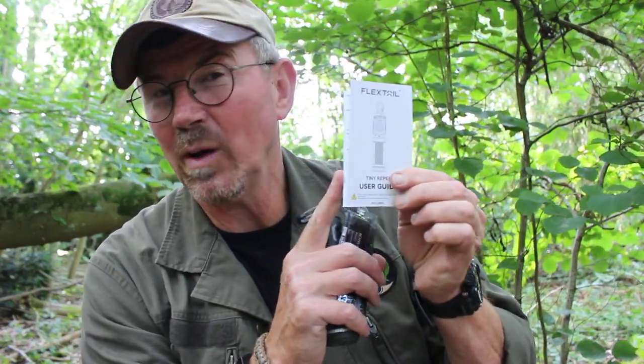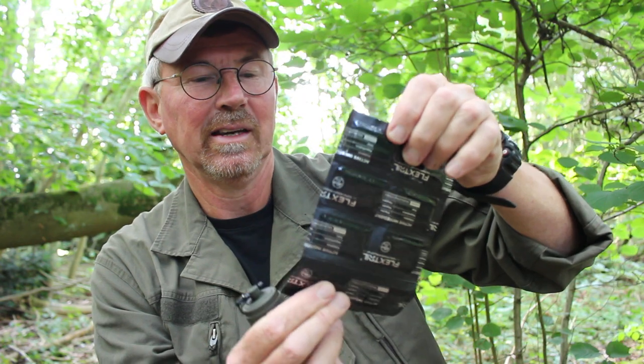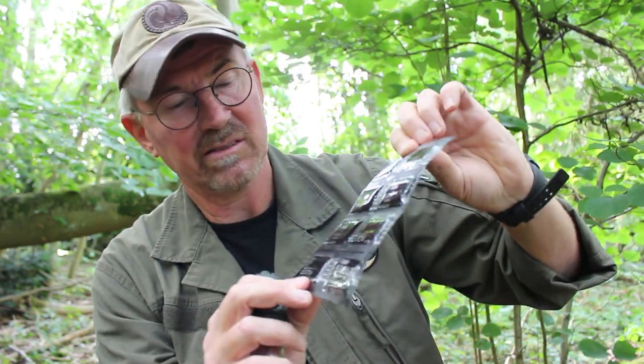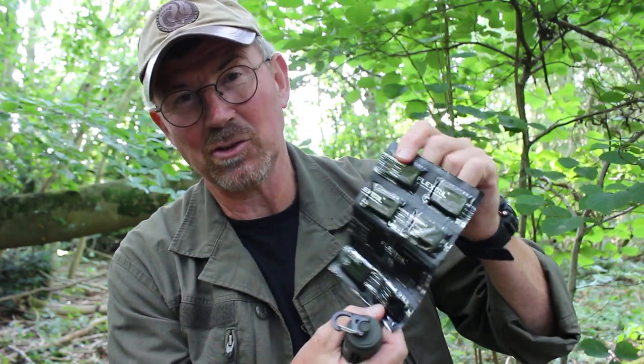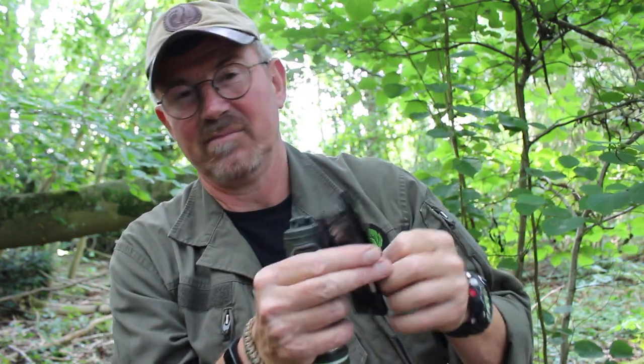It comes with a little instruction leaflet in English and Chinese. The writing is very small but the diagrams are clear and it's pretty self-explanatory. You also get these little pads — 10 to get you started. Apparently these are quite easily available and Flextail aren't the only manufacturers that make them, so they're relatively easy to get hold of.